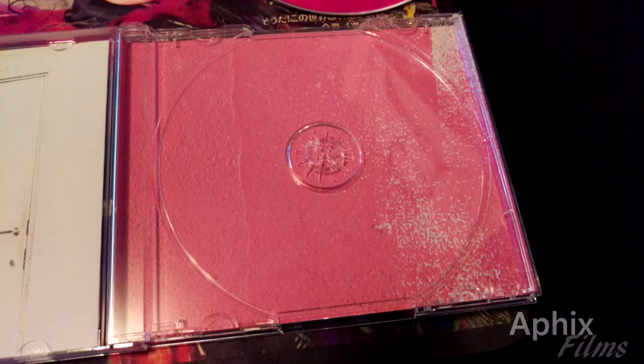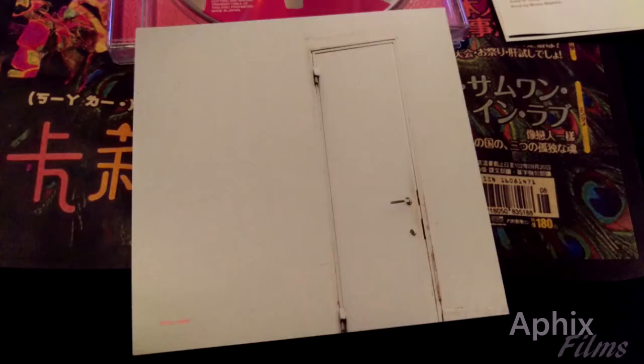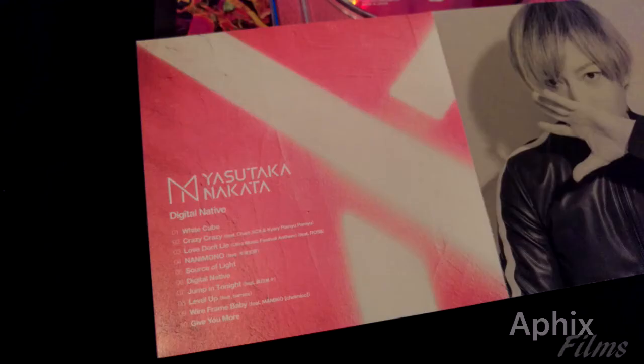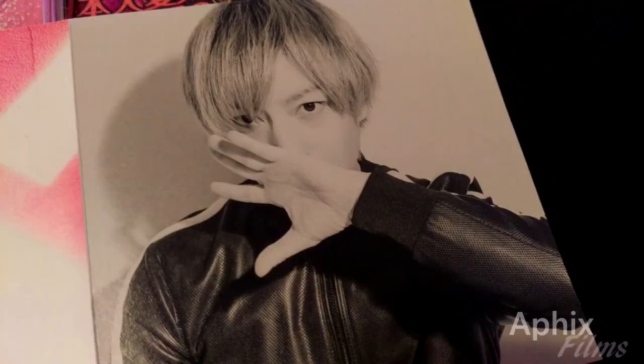Now let's look at the booklet. I didn't open my limited edition because I'm under the impression both are the same anyway — no real difference. So here's a quick look at the booklet. It's a fairly standard booklet — we get the track listing, and we get a great shot of the boss, the legend, the hit maker.